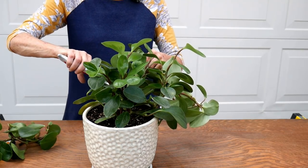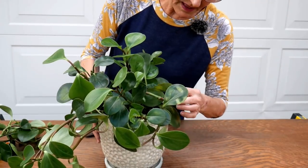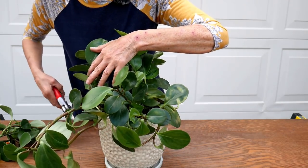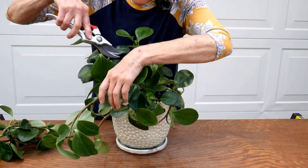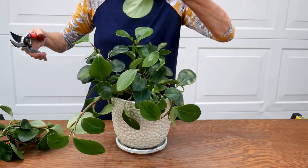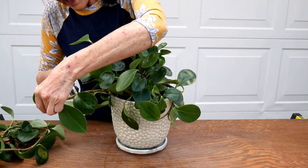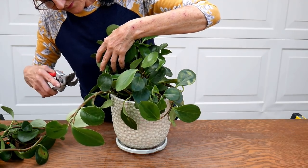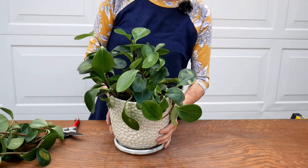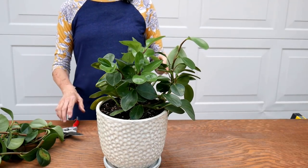You can see these two cuts I made here. You can always start with a smaller cut and then make a bigger cut if you're unsure. Then I'm going to cut this one right here. Now I'm going to turn it all around and see what I think of it — that's flopping over there, so I'm going to cut that one right there.